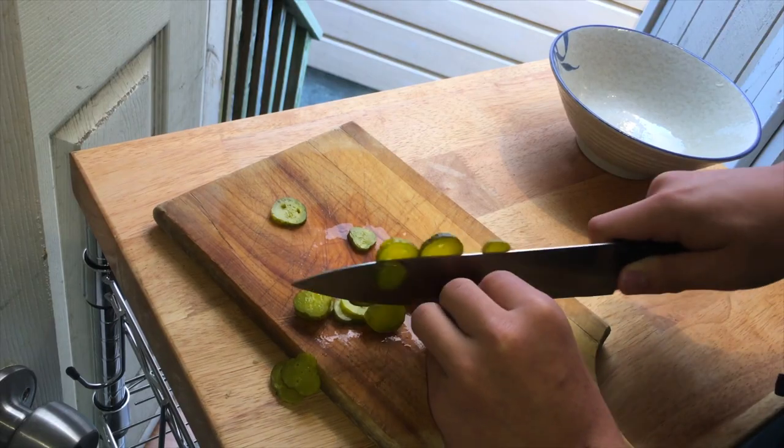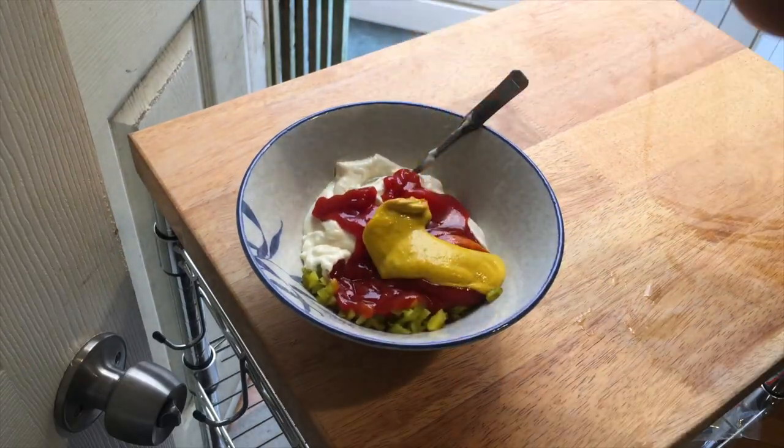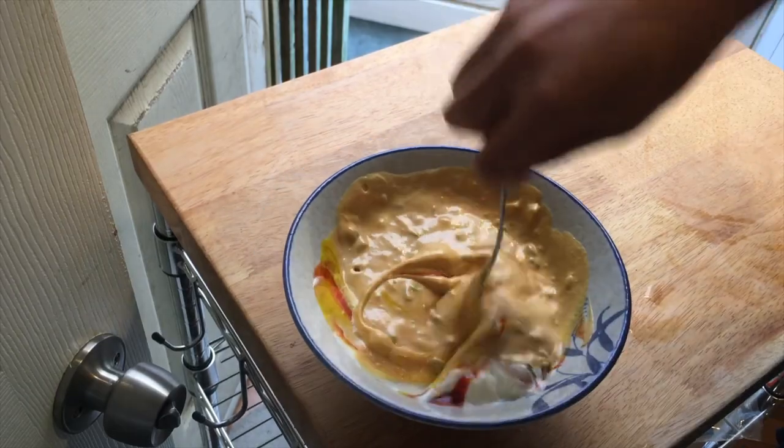Dice up two dill pickles and add half a cup of mayonnaise, a quarter cup of ketchup, and three tablespoons of mustard. Mix that all up and there's the secret sauce.